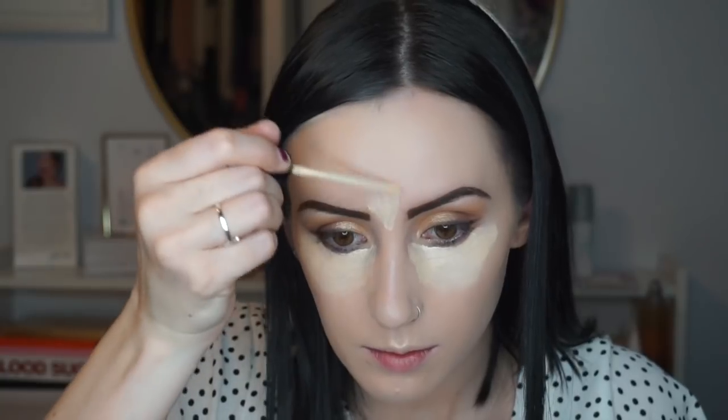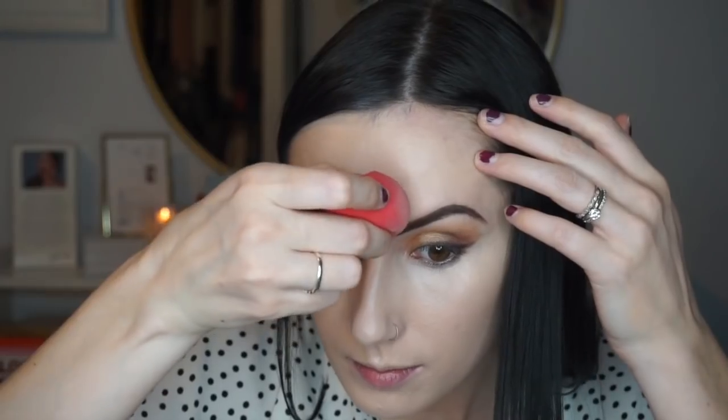I'm going to use my damp beauty blender — the Morphe one — to go over everything and make sure it's all blended nicely. Then I'm going to go in with the Maybelline Fit Me concealer, which I'm almost out of, to do my under eyes. Then I'm going in with the Maybelline Fit Me loose powder to set my under eye.